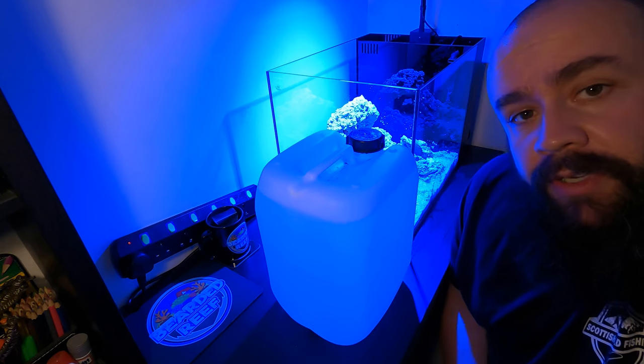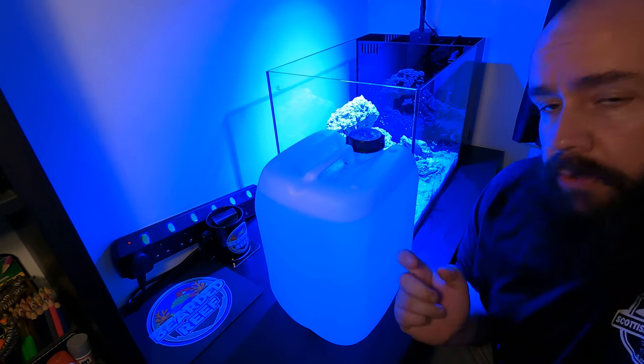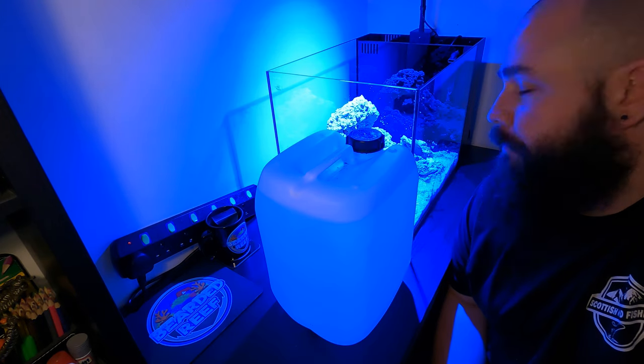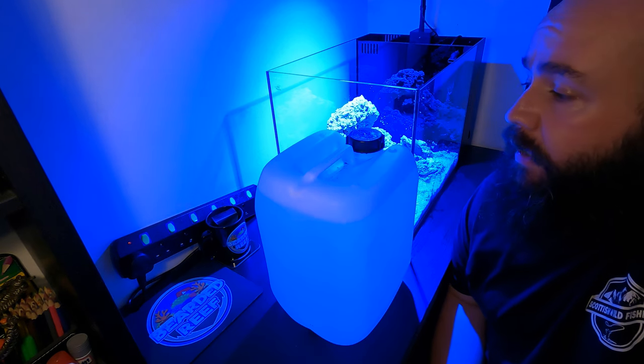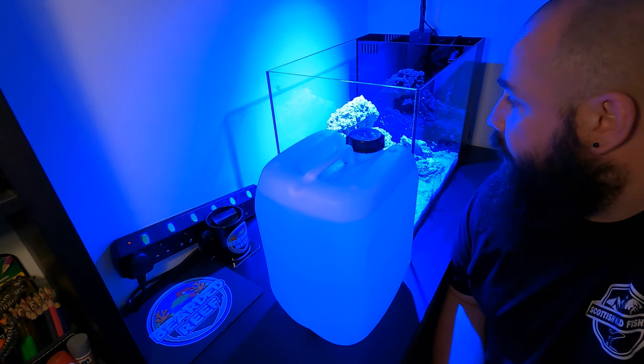This is the moment I've been waiting for for a long time — the water being added. This water I've got here, a few gallons of it, is ready-mix saltwater from Fishkeeper Scotland. I've tested it and all the parameters are good already, so we're good to go, just ready to drop it in the tank.